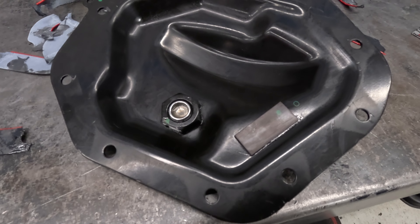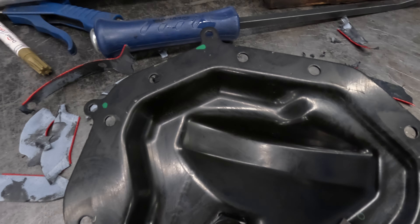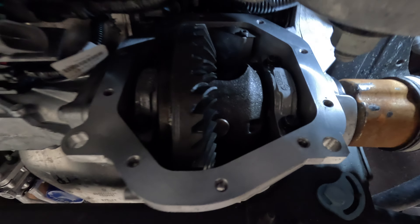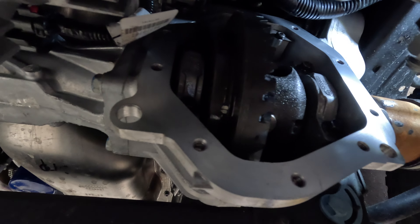Keep in mind there is no drain on the front differential, so once it's all unbolted, it will spill out. What I like to do is leave the two side bolts partially in so the fluid doesn't all come out at once.